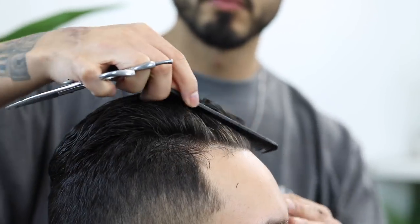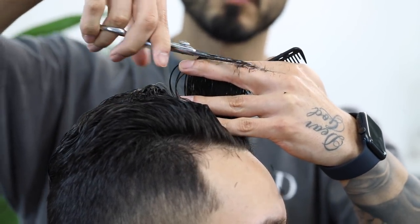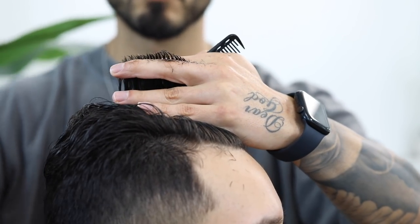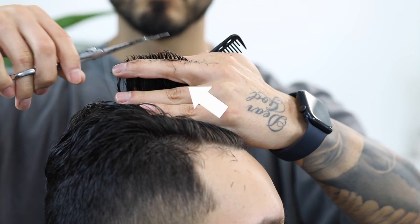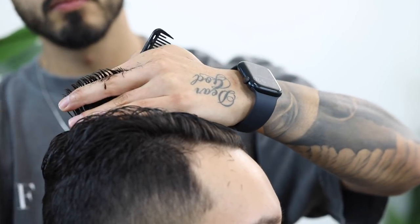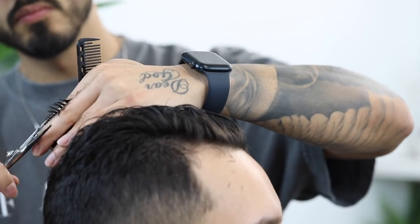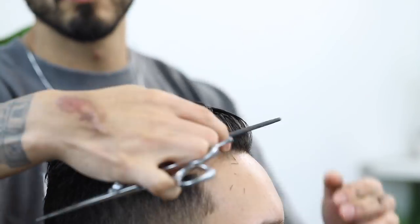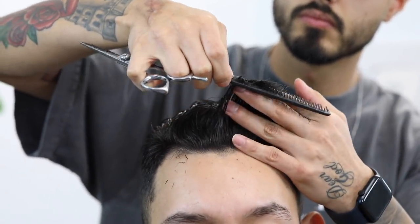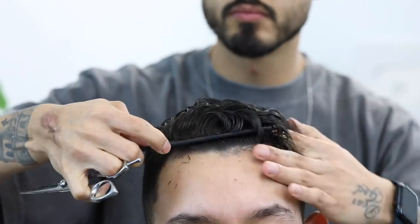One thing I want you to take note of is the gap between my fingers. You're going to notice how it starts to close as I approach the back of the head, and the reason being is that I always want the front part a lot longer as we give them that pompadour look — especially when your client likes their hair combed back. Now coming in with horizontal sections just to cross-check my work.